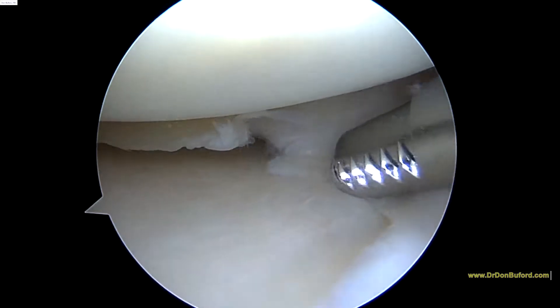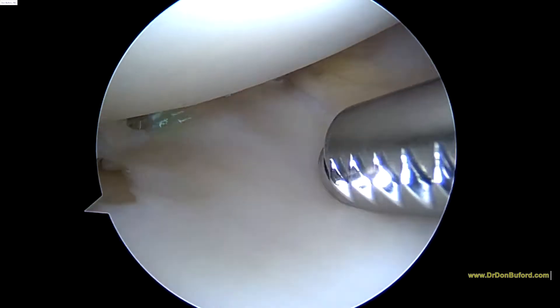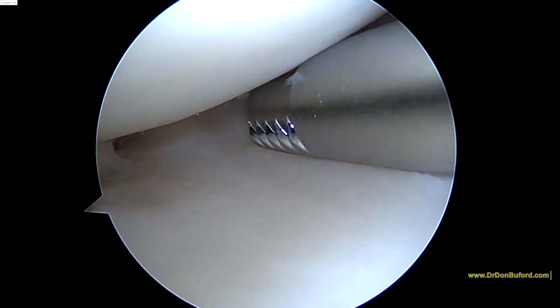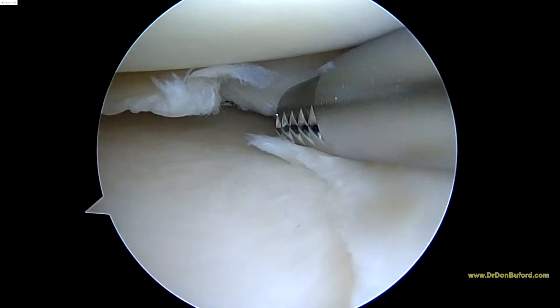There's really not any vascularity there, so I can't really put a stitch in that and reliably expect that to heal. The tears that occur along the capsular margin — these tears can heal. But as soon as you get out on the inner edge, these tears do not heal.